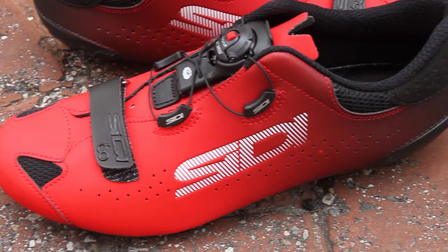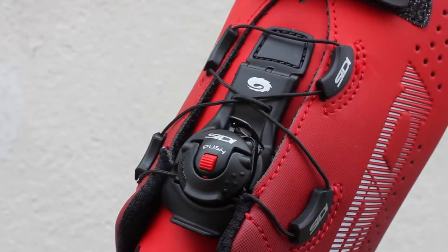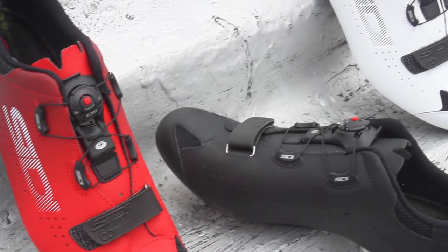The upper is crafted from a microfiber tech pro that provides you with the durability and the breathability that you'd need for those long hours in the saddle. It has the techno foreclosure system that not only helps eliminate weight, but it provides a secure wraparound fit to keep you dialed in all day.